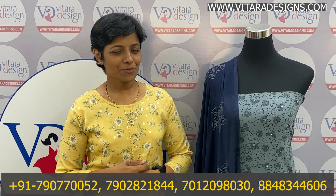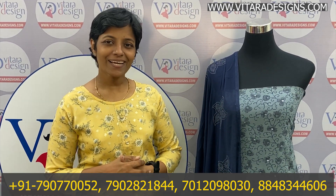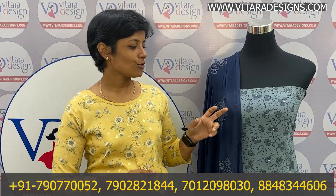Hello everyone, welcome to our new episode of VitaeDecents. I am Anita. Today I am going to talk about the collection of the Georget.